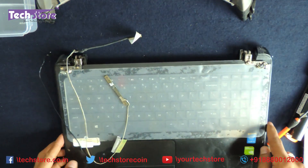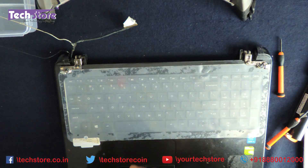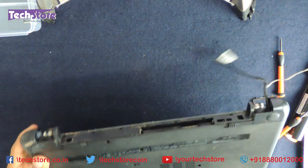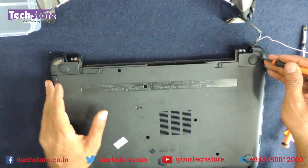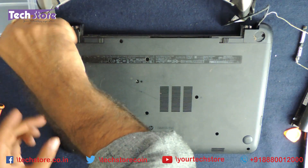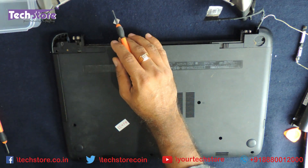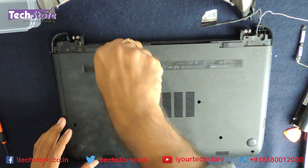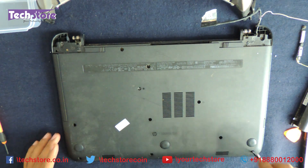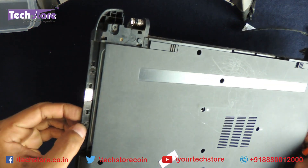Now the work starts on the base — as you can see, it's quite damaged. We need to open the base, so first we flip it again. There are screws below the two hinge areas under the rubber pads — remove those screws. Then remove each and every visible screw. You will also notice two more screws in this area.